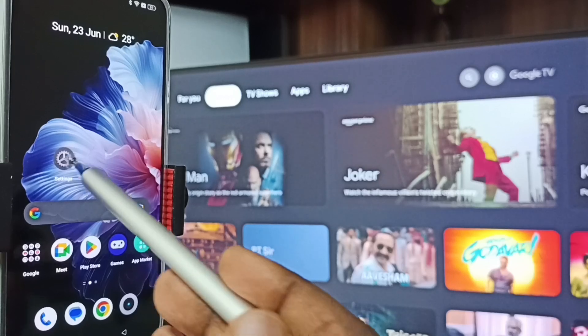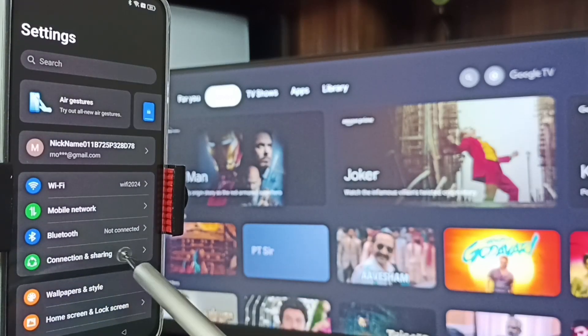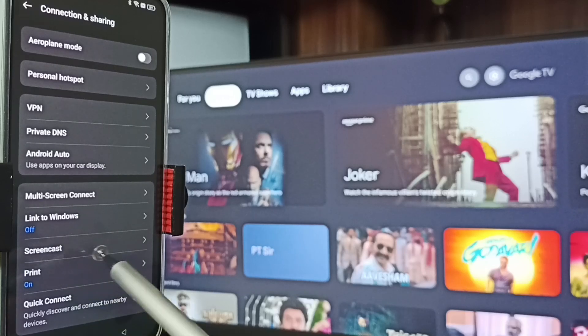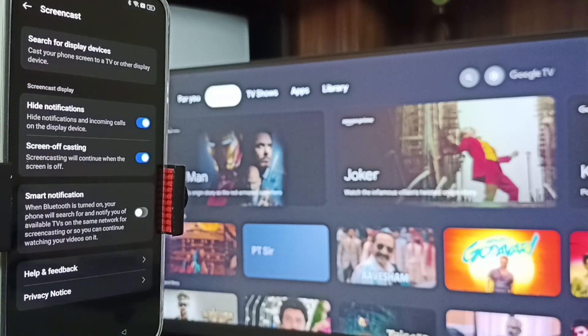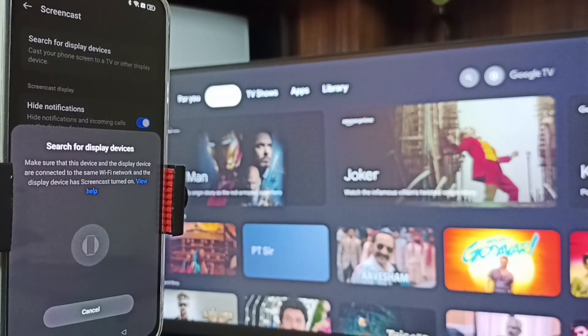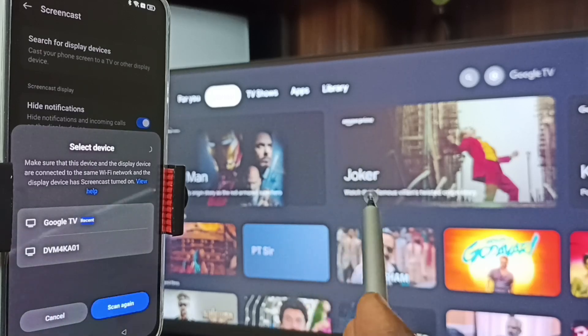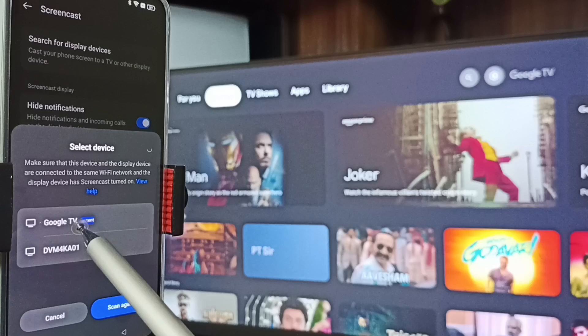Method one: go to Settings, tap on the settings icon, go to Connection and Sharing, tap here, then go to Screencast and tap here. At the top you can see it says 'Search for display devices' — tap here. Now it's searching for display devices. The phone has detected TVs on the same Wi-Fi network — you can see Google TV and Android TV. Tap on the TV name: Google TV.